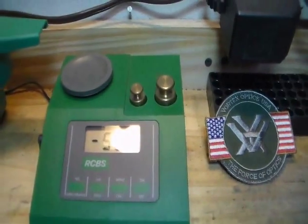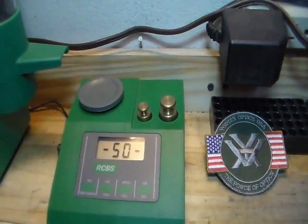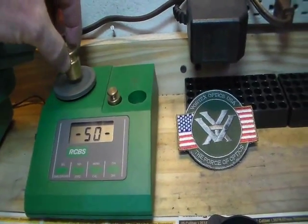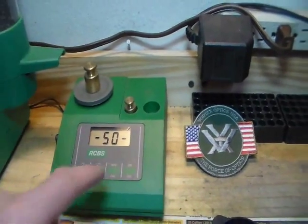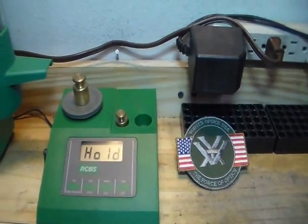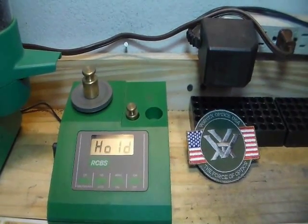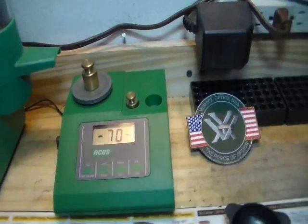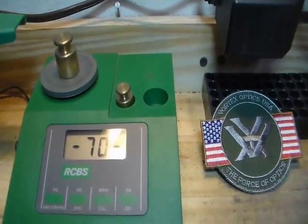Now it's asking for the 50 gram weight, which is the bigger one here. We put that on and hit Cal again. Even though this is a very sturdy bench, I don't even lean on the bench while doing this.